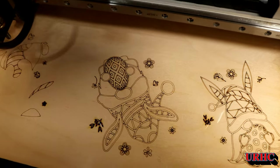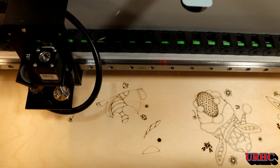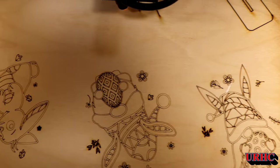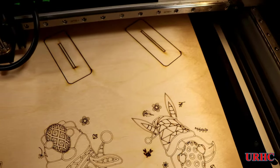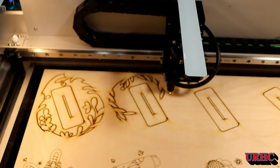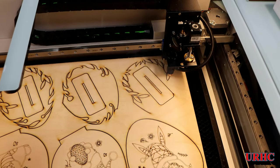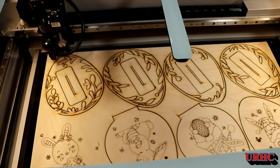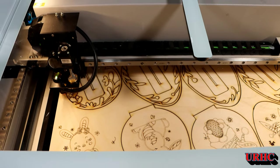These were done with no air assist, using the standard settings I'd been using with the other lens. The engraving actually looks pretty nice — not too many dark spots, fairly even compared to when you use air assist. But you can see the burning after just a couple minutes of running — it's starting to get darker and thicker lines, which doesn't look right. Something's going on.